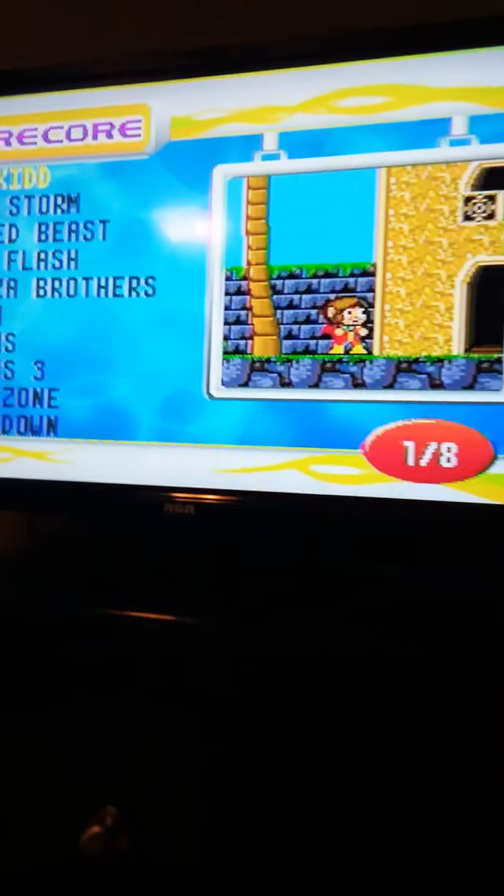First up we have AV, which happens to be a wireless Sega Genesis with wired controller capability. Powered on. So that's the first device connected to my TV.